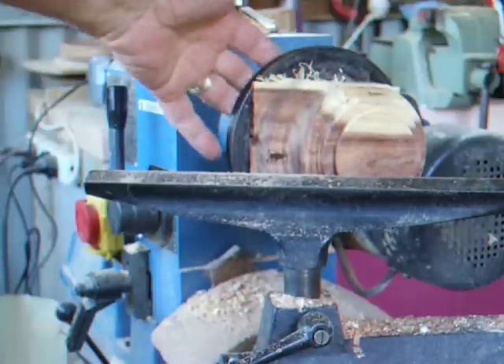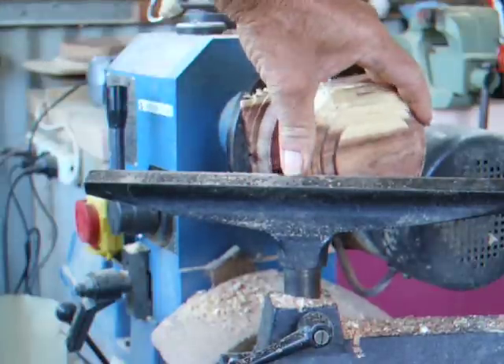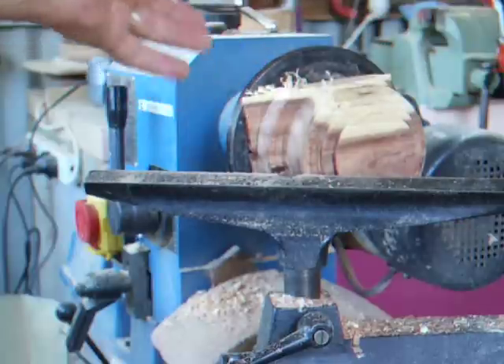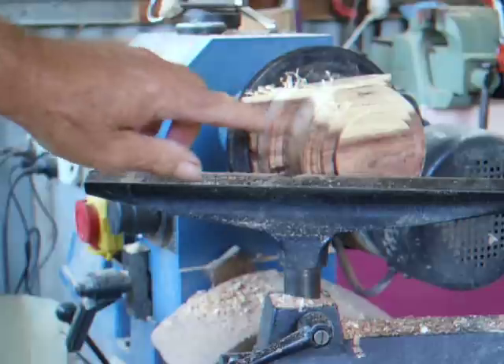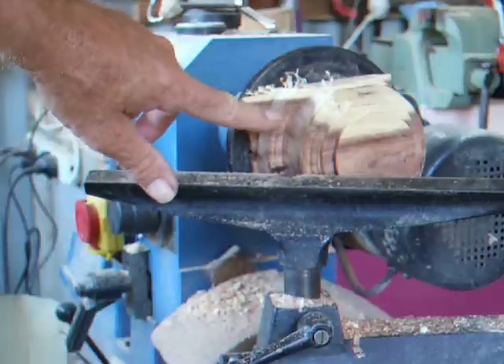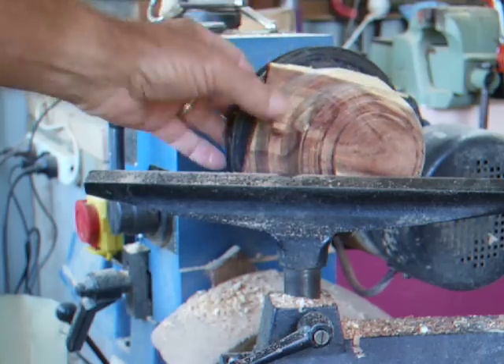I now have to take it off the lathe because I've got screws in the back and it's starting to come a little bit loose. Because it was so hard I only got four screws into it, and I need to take it off because the screws will be starting to stick into that part there — I don't want to cut into the screws.